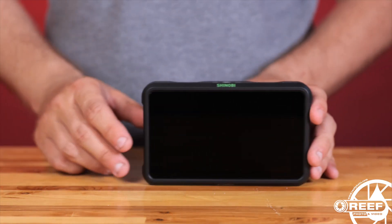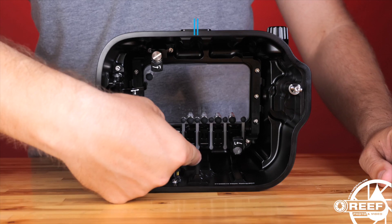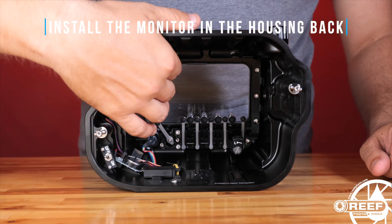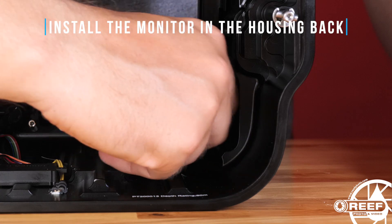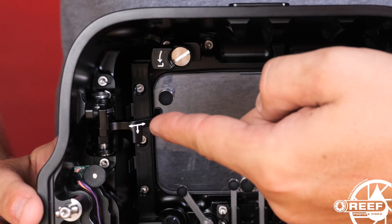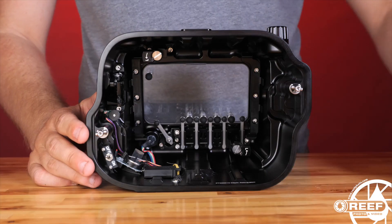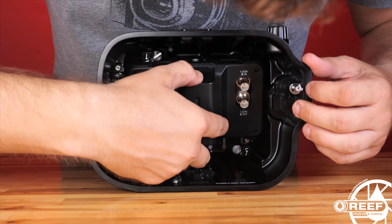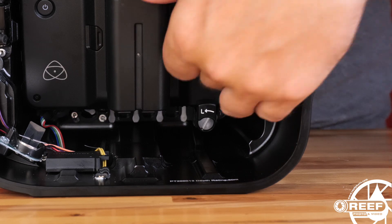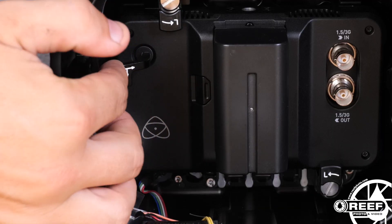If you're using the Nonicam monitor back for the Atomos Shinobi, you'll want to begin by first installing the monitor in the housing monitor back. Move the top and bottom monitor holding tabs into the open position. Next, press down on the power on/off control assembly and flip it into the disengaged position. Place the monitor into the housing monitor back, and move the monitor tabs back into the closed position to secure the monitor into place.